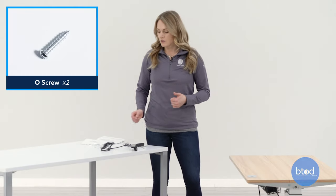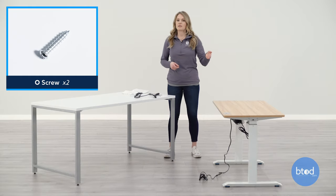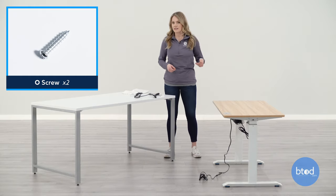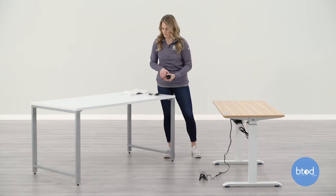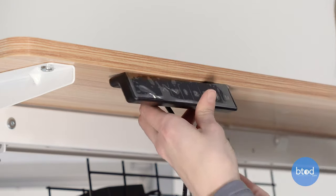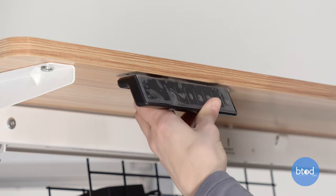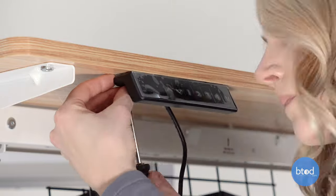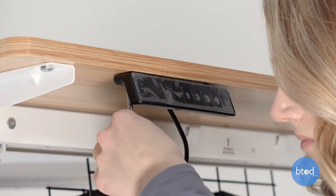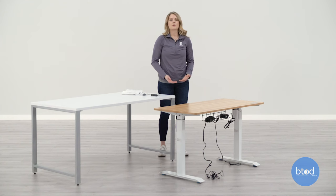Next, I'm going to attach the controller to the desk using the O screws and you will need a Phillips screwdriver. You can also attach it to either the right or left side of the desk. Next, I'm going to connect the controller cable to the power supply.